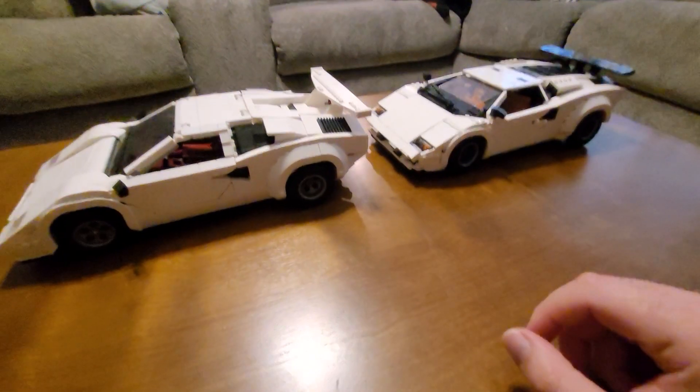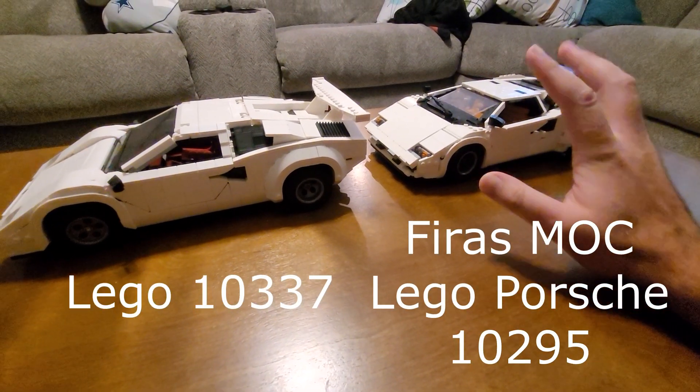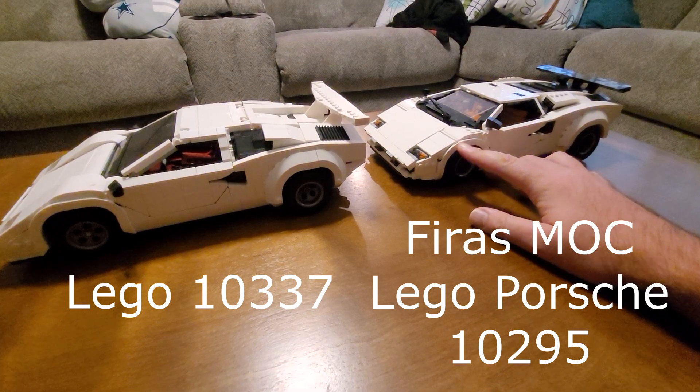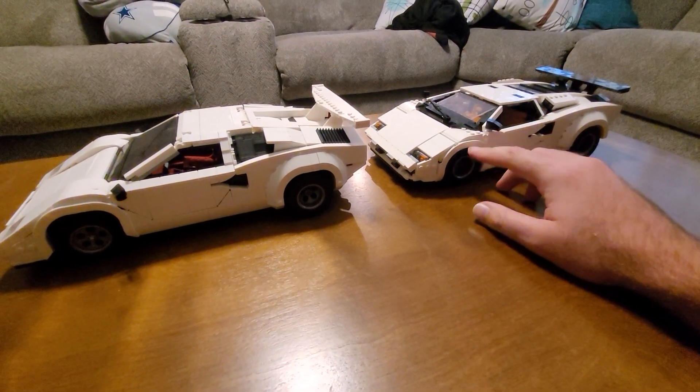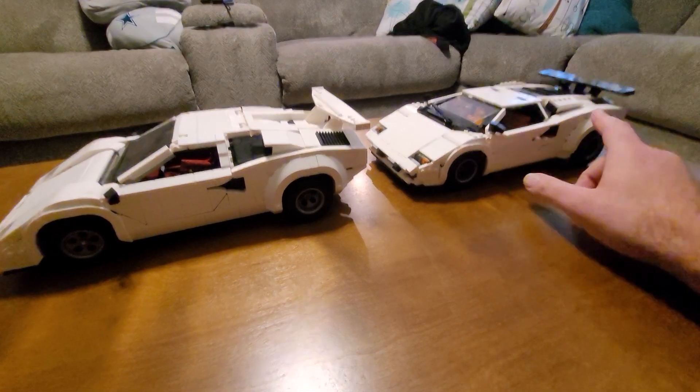First glance, they both look pretty good. I'm always going to give this builder extra credit just from the fact that he's doing this exclusively with pieces from another set.